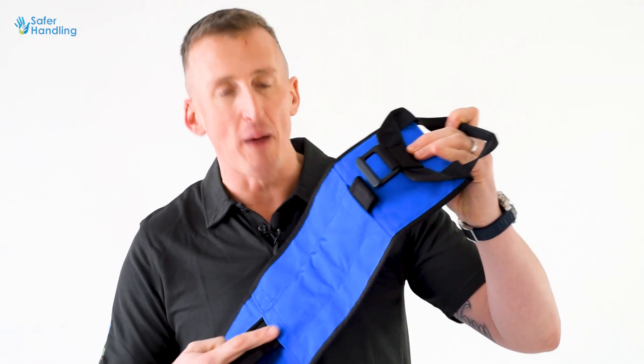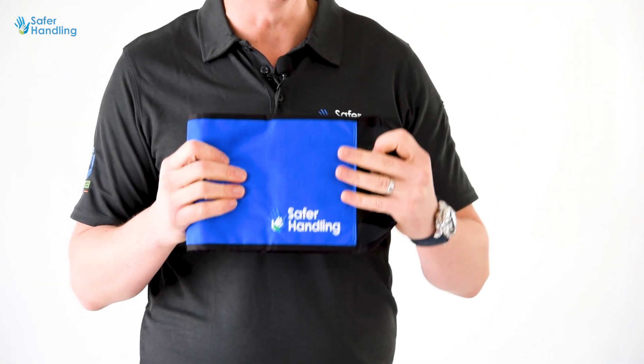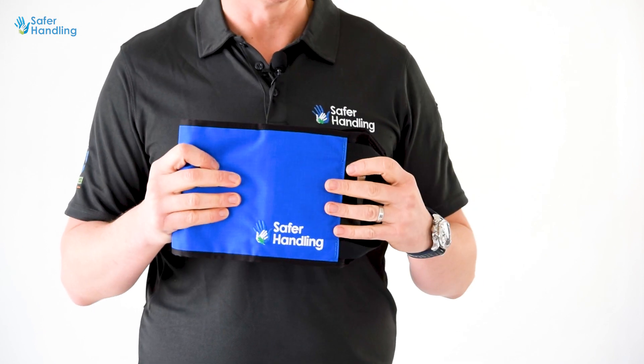It is easily folded and bent to be put into a package for carrying or into the soft restraint kit. This ensures that storage and carriage is fully compliant with Purex.